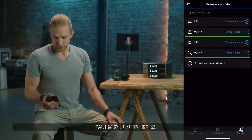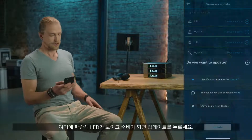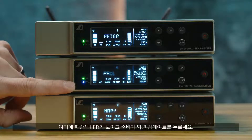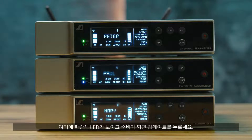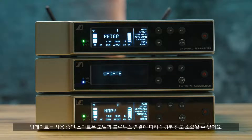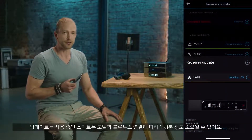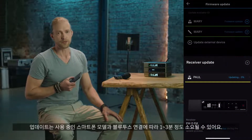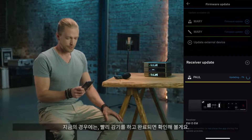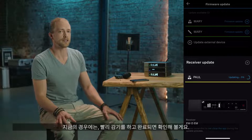Let's choose Paul. We can see the blue LED is on, and once we're ready we can press update. This update can take between one and three minutes depending on the smartphone model you have and the Bluetooth connection. We'll fast forward and I'll see you when we are done.